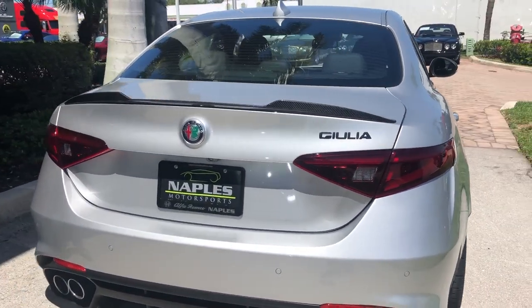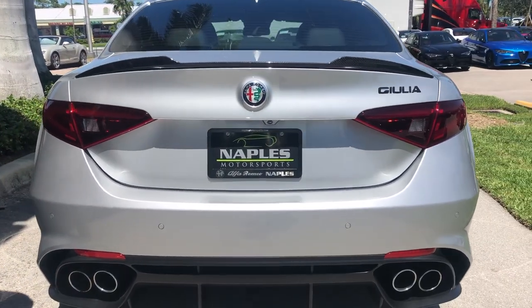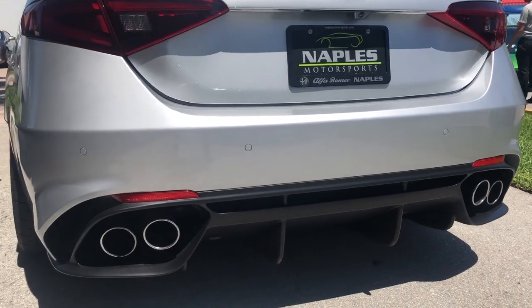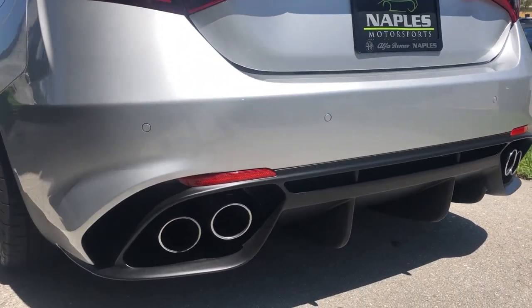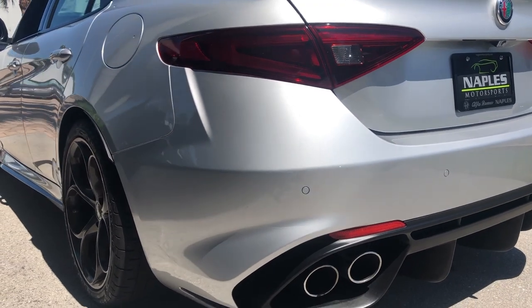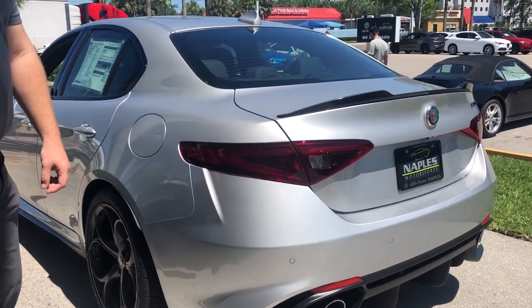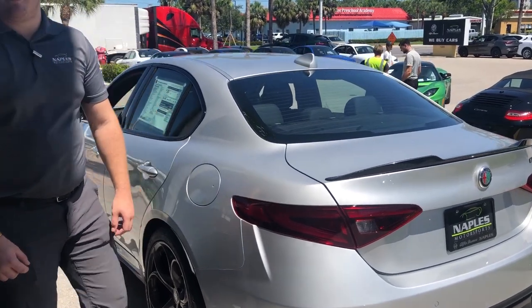That's something you're only going to get from the Quadrifoglio package, as well as this massive diffuser down there helping this car stance out and look amazing. As well as your chrome tip quad exhaust — it is active, so you can choose to open it up and really hear that twin turbo V6 we'll get to in a second.